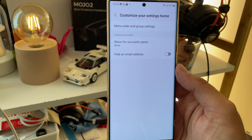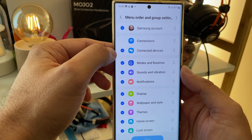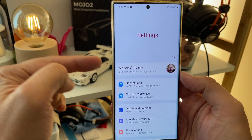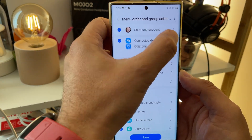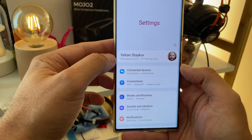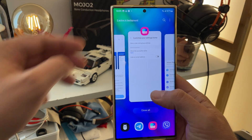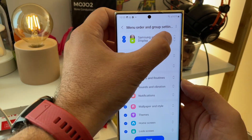Customize your settings home, menu order and group settings. Wow — it seems you're able to reorder items. So I have Samsung account, connections, connected devices. Is this really telling me I can reorder my settings menu? Oh, wow. This is really dope. Samsung are really killing it.